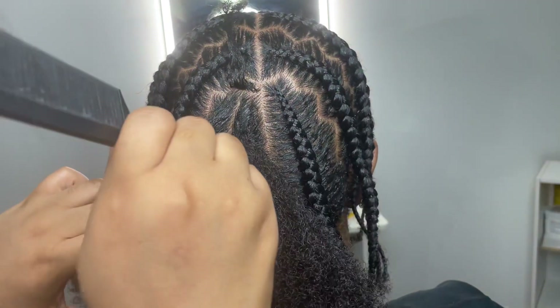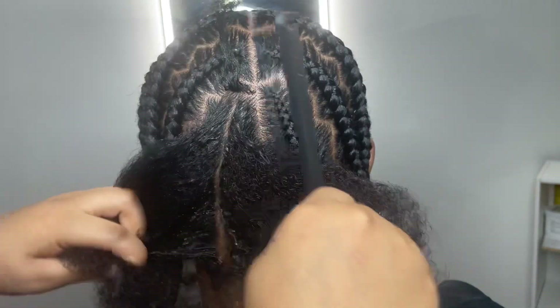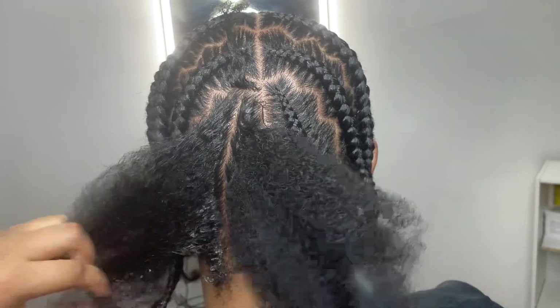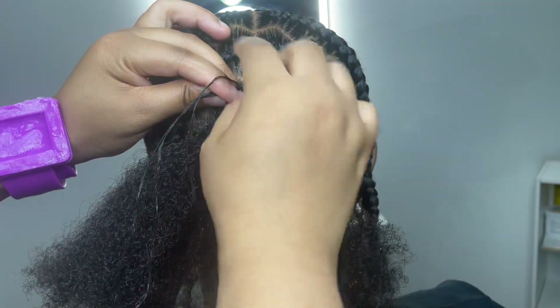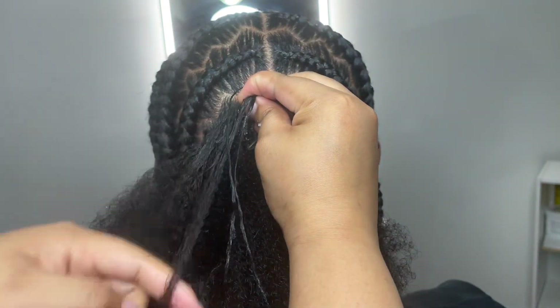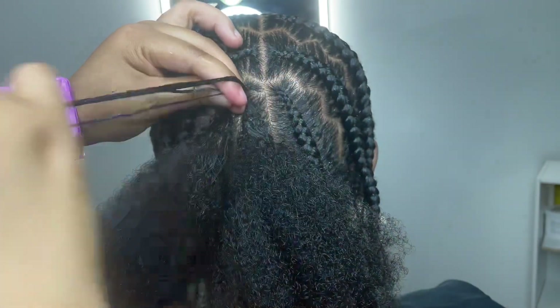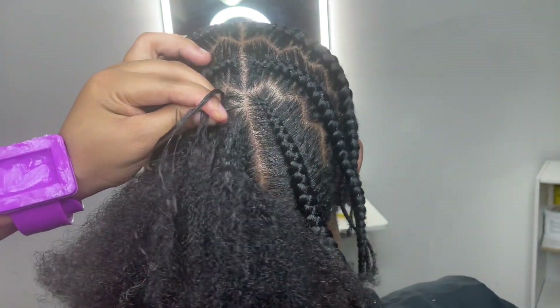We are now at the back doing the Pop Smoke stitch braids. We're going to use the same technique of splitting the hair in half and putting gel right in between so that everything is saturated and ready to stitch. We're going to braid the top little section first — about three to four times — and then go on with the stitch braid.